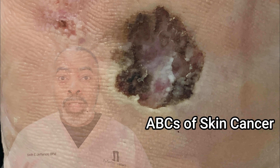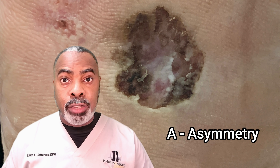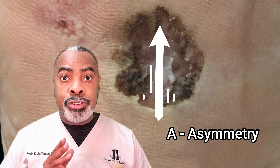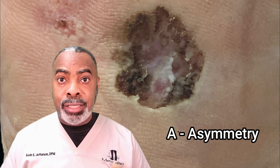So if you have a suspicious skin lesion, remember the ABCs of skin cancer. A is for asymmetry — draw an imaginary line through the lesion, and if it's not the same on both sides of the line, you need to get it checked out.